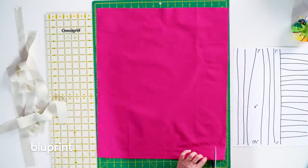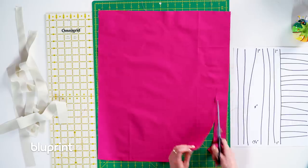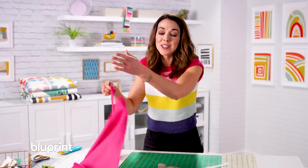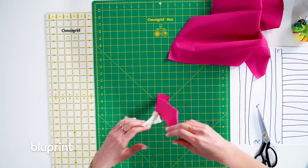So now I'm going to cut one more piece just so I have something to sew in a minute. We're going to make this kind of fat because I really like this magenta color. Fabric rips on the grain, so I can just do that. Now I have some strips — let's chain piece.